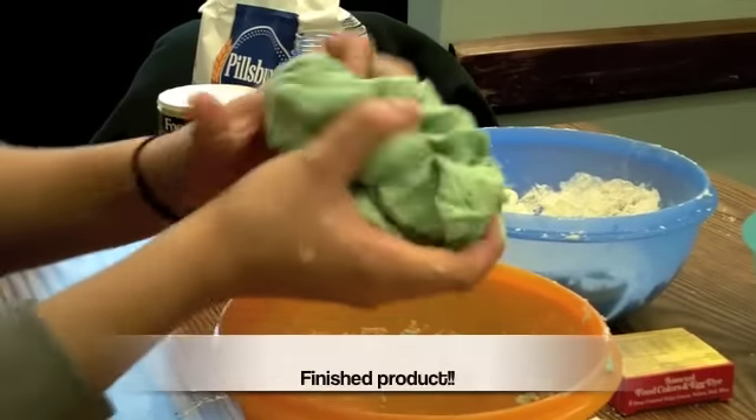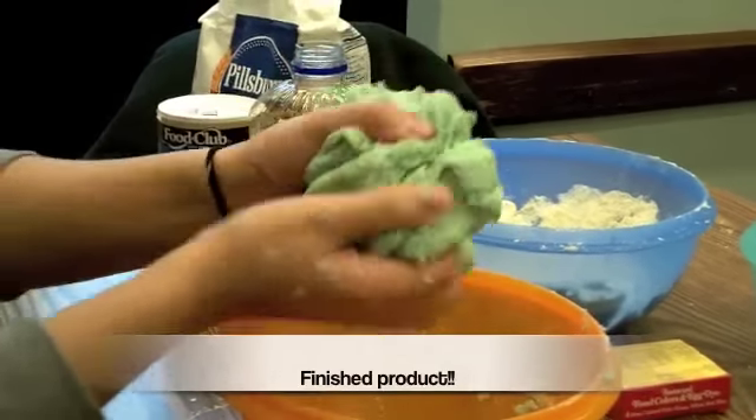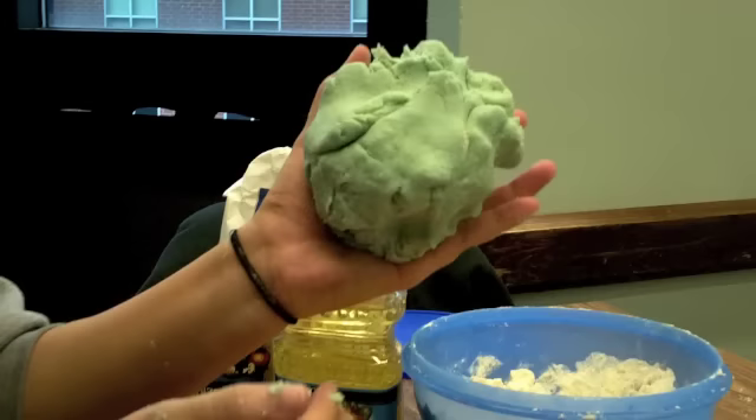This is our finished project of play-doh. Thank you very much.